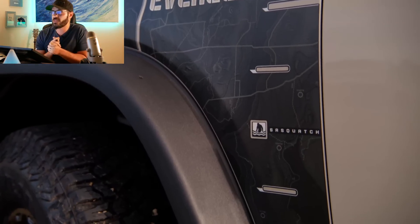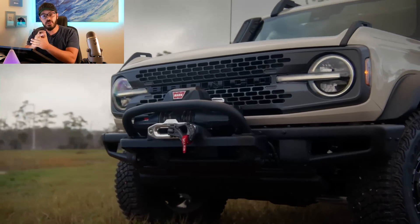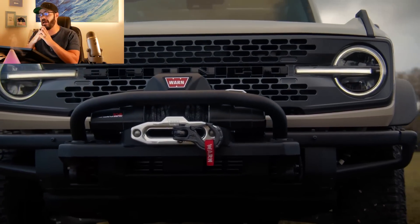It gets pretty interesting just looking at details such as the fenders. You now have three fender options for your Bronco. More on that a little later when we jump into Photoshop.